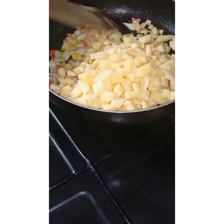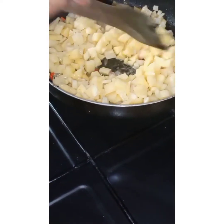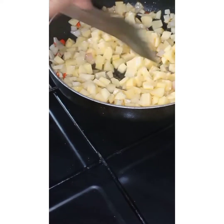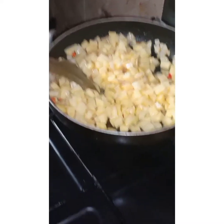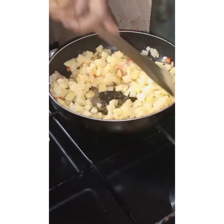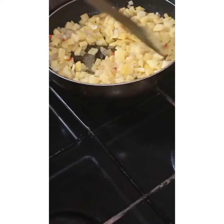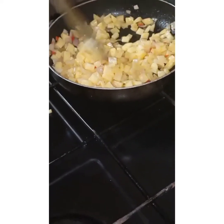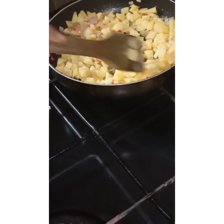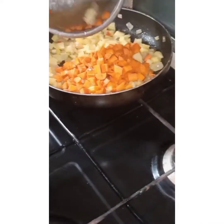I'm a Yoruba girl so I love something a little bit hot and spicy. I'm adding my diced potatoes — please use Irish potatoes, not sweet potatoes, for your meat pies. For my meat pies I love eating LD meat pies, so I use more vegetables than beef. You'll see me using more vegetables, but when making yours you can use more meat and less vegetables as you prefer.